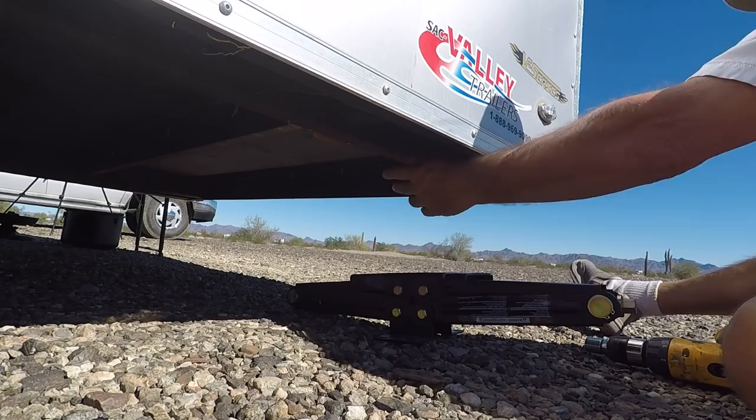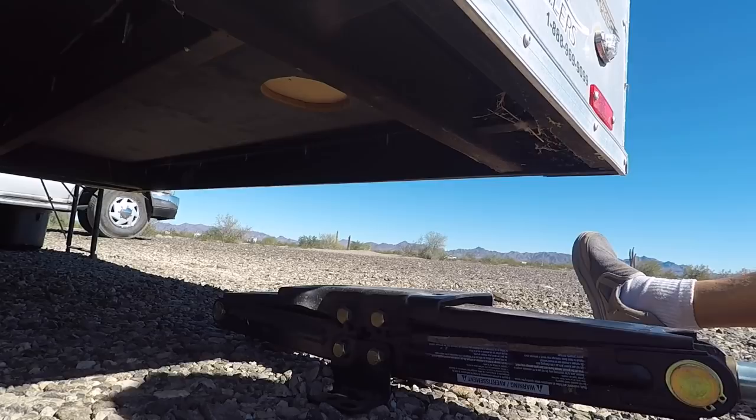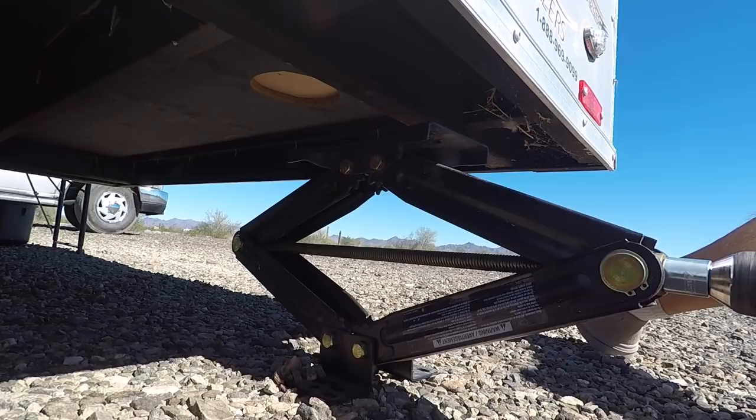I'll show you right under here — just kind of line it up. I don't try to raise the trailer with it, just stabilize it, keep it from rocking, especially in the wind. See? Just makes it nice and steady.